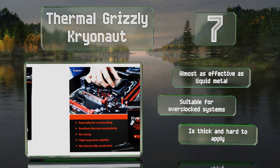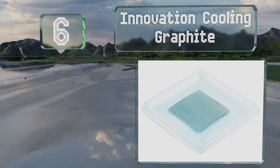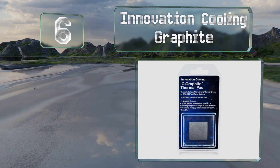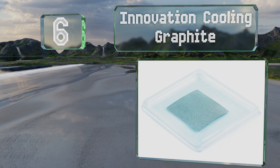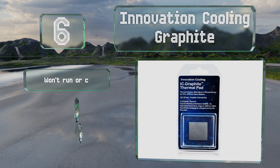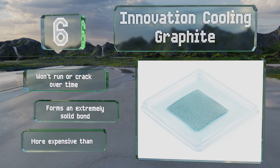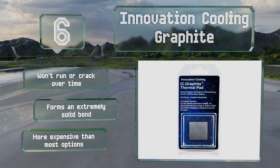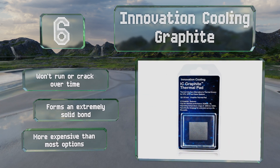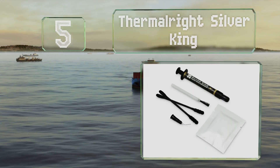Moving up our list to number six, available in three and four centimeter squares, the Innovation Cooling Graphite isn't a paste but a sheet of highly conductive material that doesn't need any spreading or scraping. Its dry nature means it can be reused for multiple upgrade cycles. It won't run or crack over time and forms an extremely solid bond. However, it is more expensive than most options.